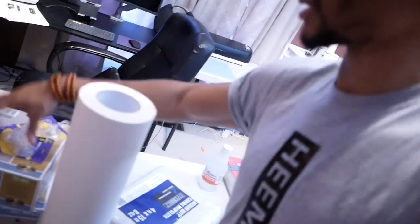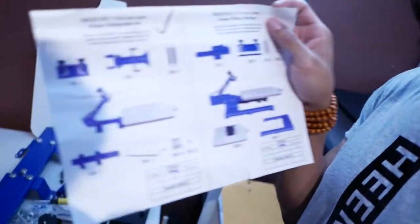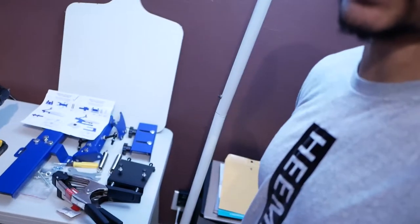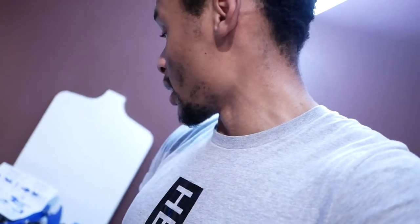We got some lights and things for the exposure, and then we got the screen press unit right here. This is what the screen press looks like, and these are all the parts. I'm just gonna put it together and let y'all see what it looks like — I'm gonna put it together right now. All right, let's get to it.